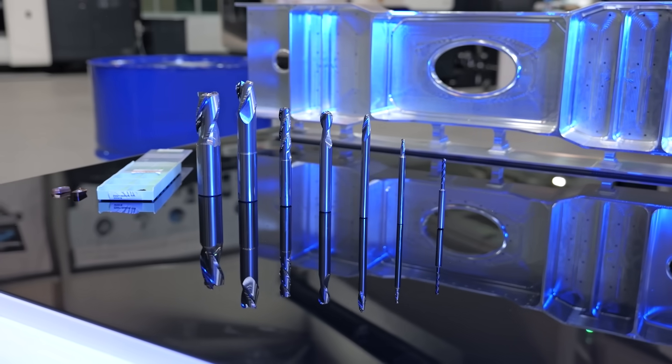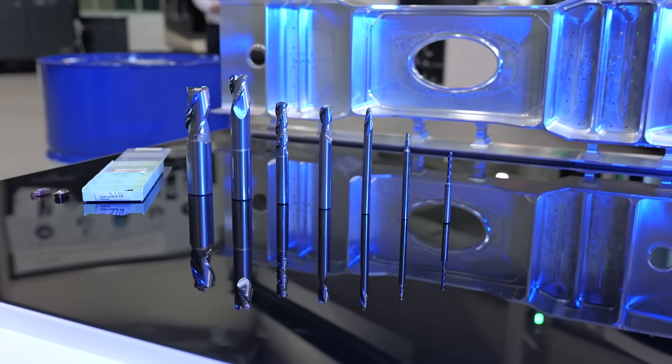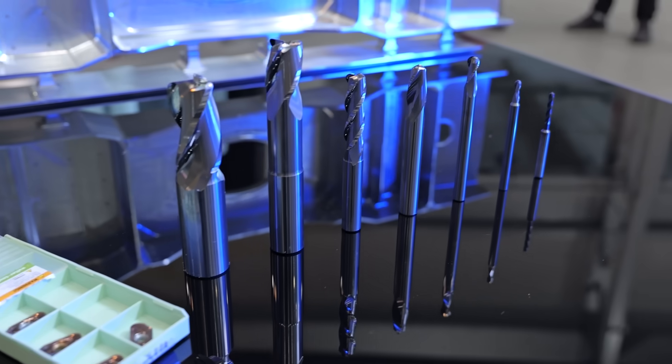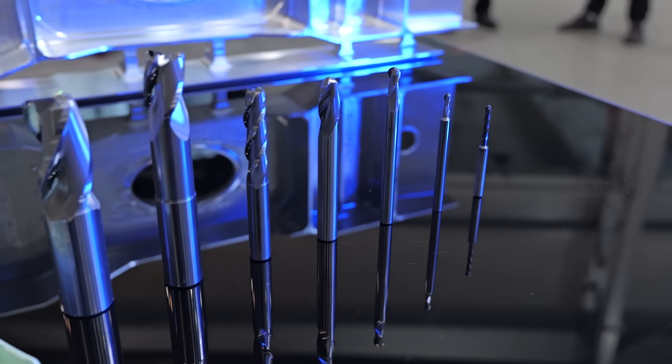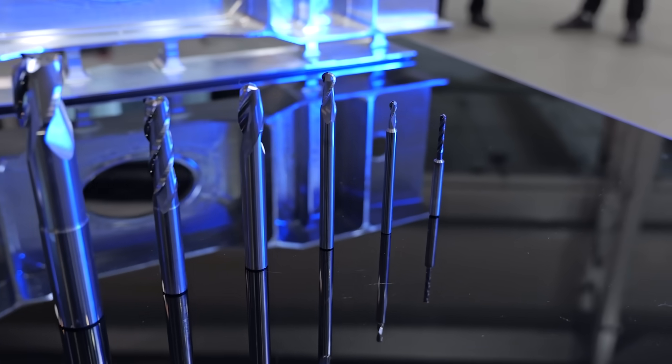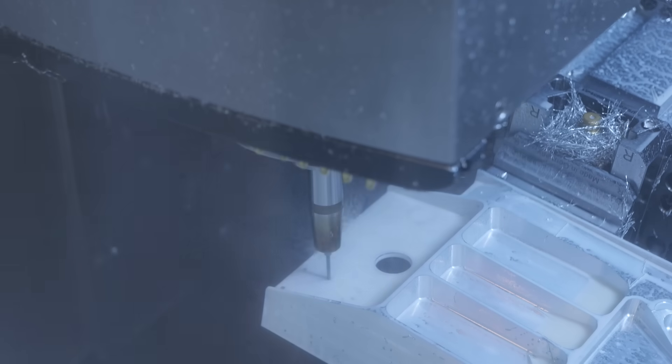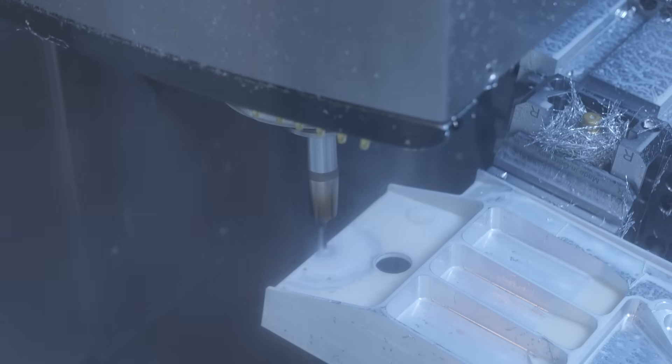Tool number seven is an MC467, a 4mm ball nose, used to pick out all the areas the other cutters couldn't reach — going 18,000 RPM and 3 metres feed. Tool number eight is a DC183, which is a Kratatek drill being used to drill all the 3.3mm holes, going 19,000 revs and 800 feet per minute.